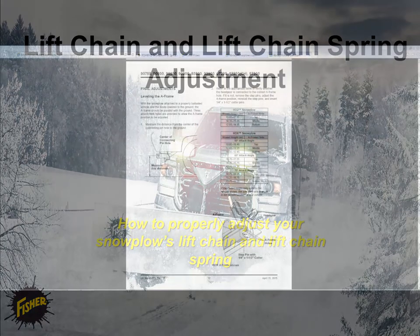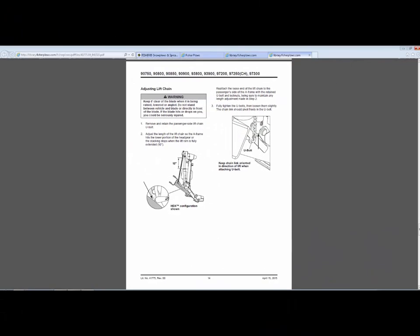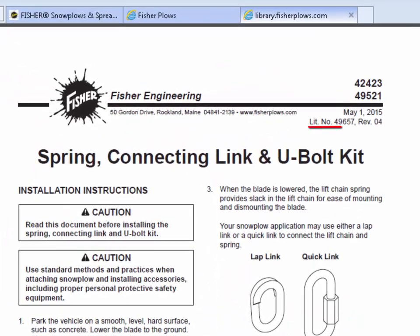Before beginning, refer to the connecting link attachment point table in the final adjustments section of your snow plow's installation instructions, or on the first page of literature number 49657.